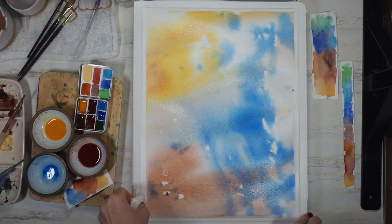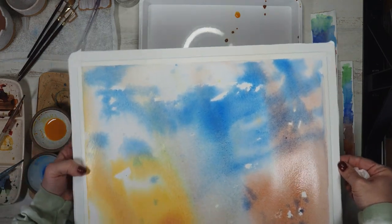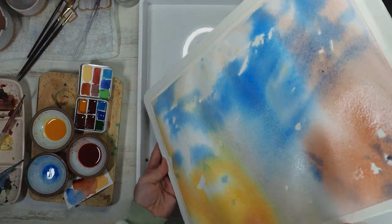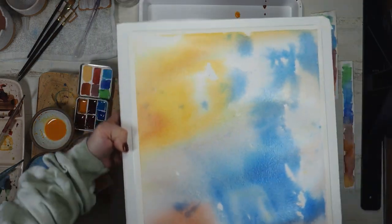Just checking my colors and making sure there's no puddling or excess water to avoid blooms. I'm really happy with the way those clouds formed on this pour — it'll be a great background.